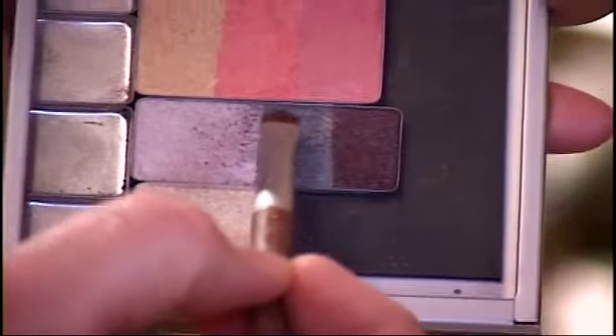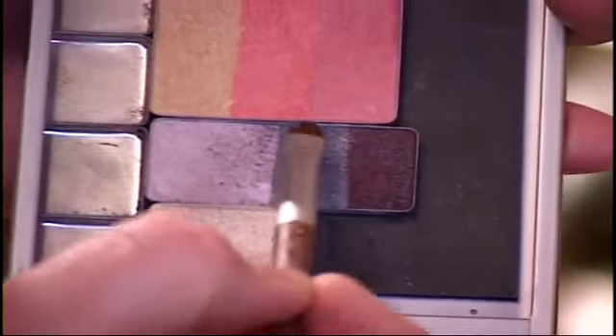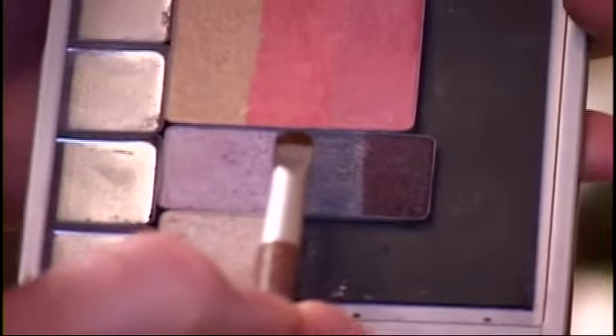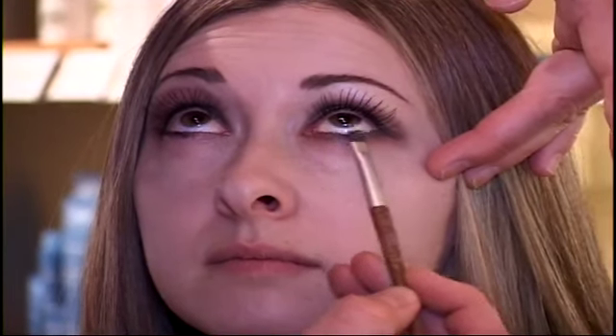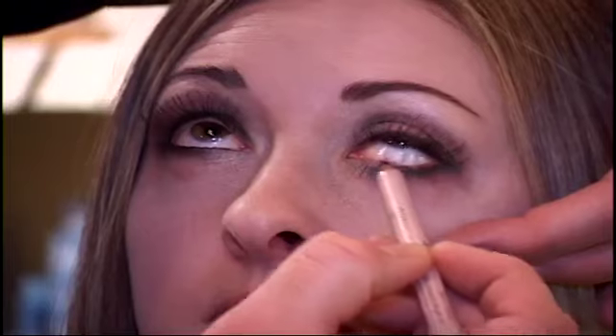Using your gray taupe color and a smudger brush, pick up the color and blend it underneath the eye. Then using an angled brush, pick up your highlighter and smooth it underneath the eye from the corner to where it meets the liner. Then take your black liner again and line the inner rim or water line of the eye.